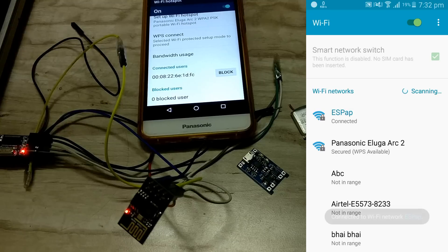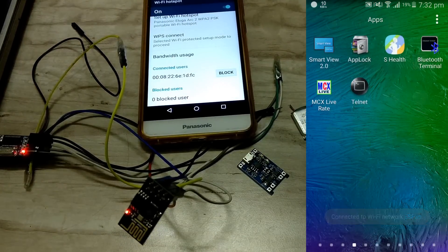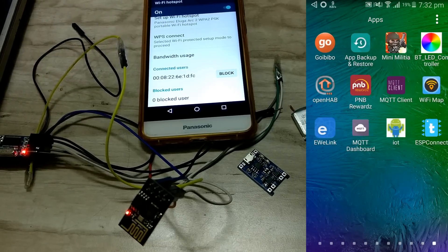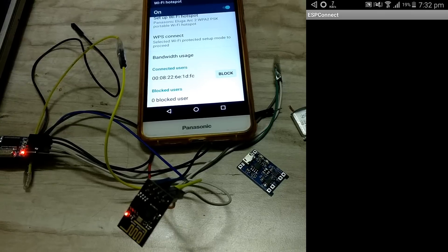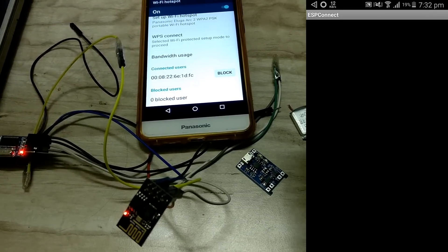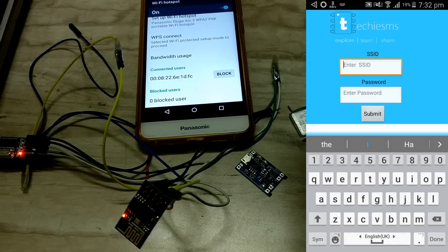It shows it's connected. Now you need to open the app which our team has developed — I will post the link of that app in the description. That app name is ESP Connect. We'll open ESP Connect and we need to give the SSID name and password to which the ESP8266 should be connected. So first we'll write the name.